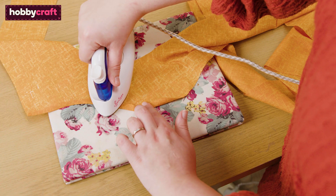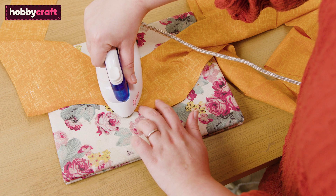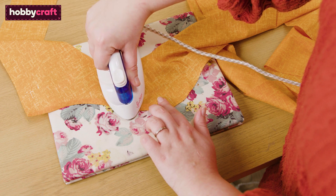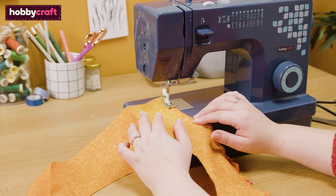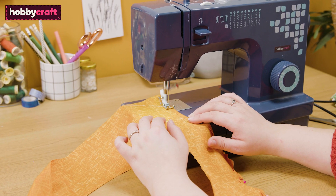Finish the bottom raw edge of the facing piece by turning the edge up 0.5 centimeters and pinning in place on the wrong side of the fabric. Sew down with a zigzag stitch to secure. Alternatively, you can overlock this edge.